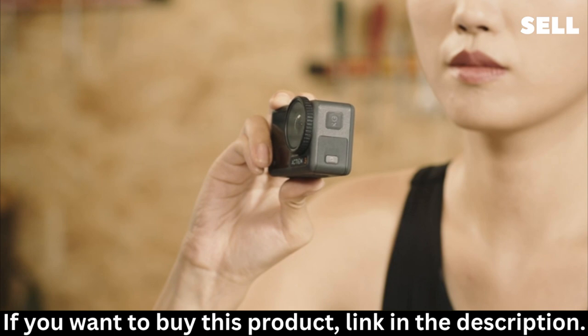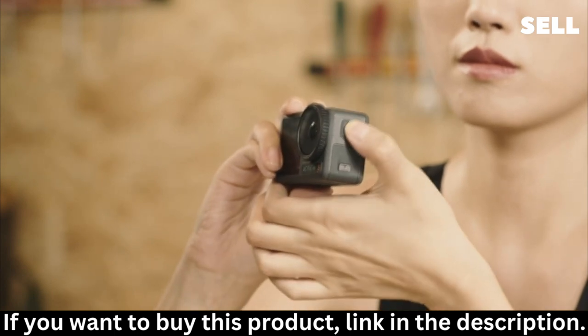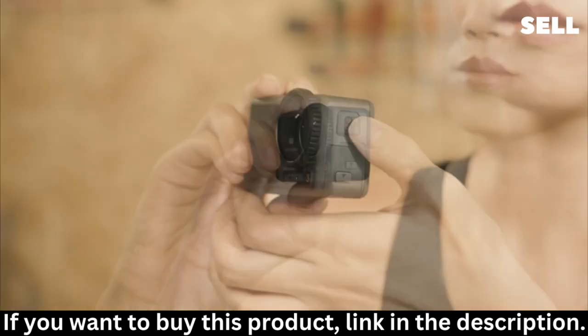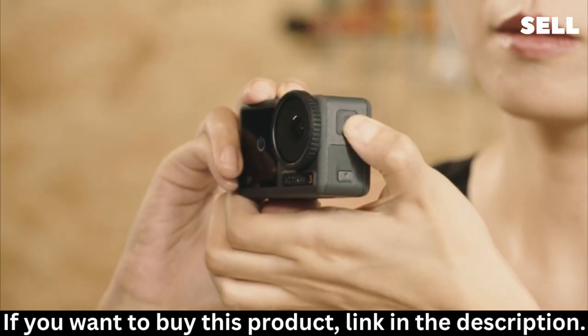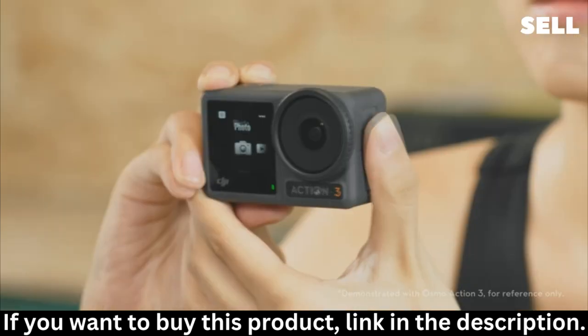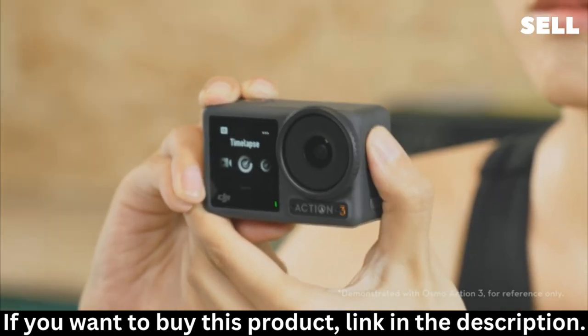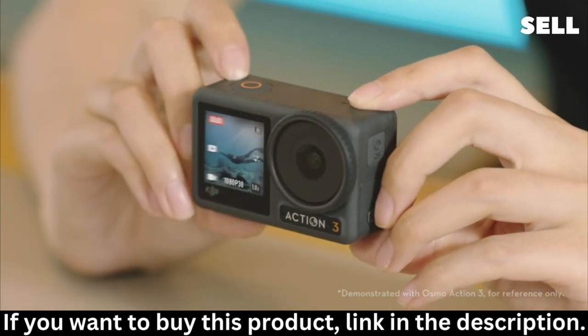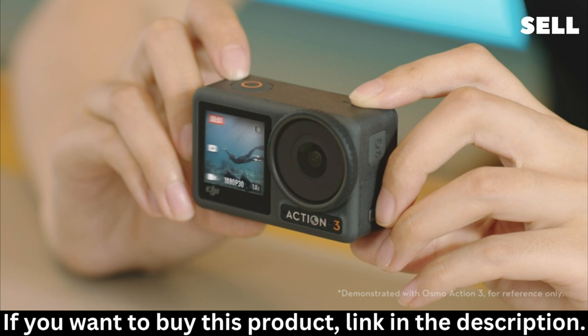Button Operations: On the left side of Action 4, you can find the Quick Switch Button. You can press and hold to power on Action 4. When the Action 4 is powered on, you can press and hold for one second to power off, or short press to switch between different shooting modes. On the top of the camera body, you can find the Shutter Record Button. You can short press to take a photo or start recording.